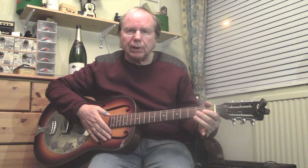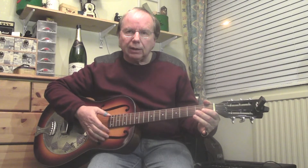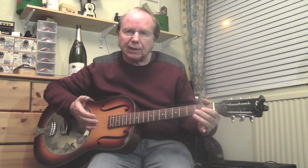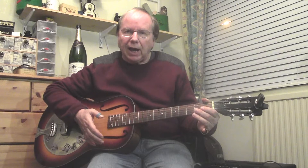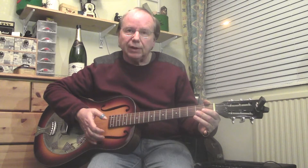Hi there everybody, my name is Champagne Charlie. I've been playing blues guitar now for over 40 years and I'd like to show you a little exercise demonstrating how to play slide guitar as a solo acoustic instrument rather than a lead electric instrument. We're going to look at a 12-bar today based on the Elmore James 'Dust My Broom' lick, which is a very familiar lick to slide guitar players.